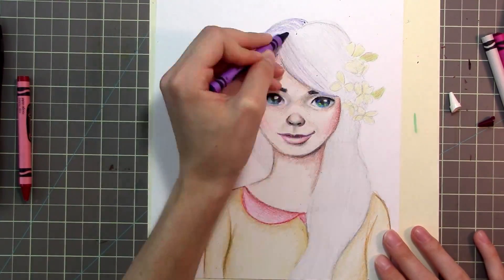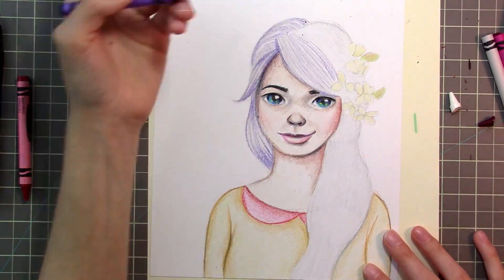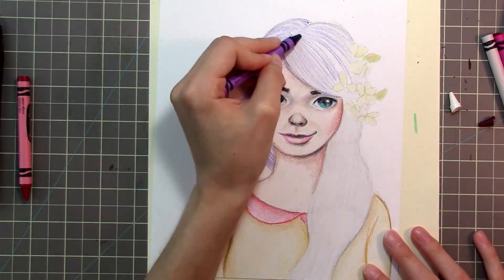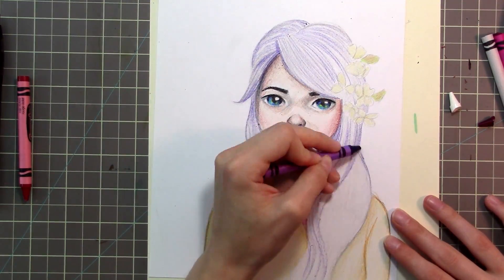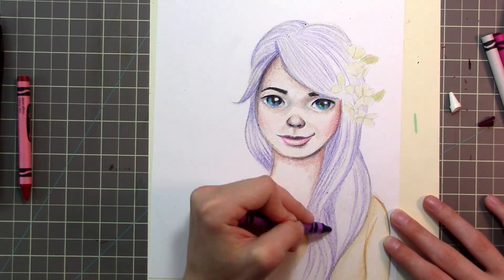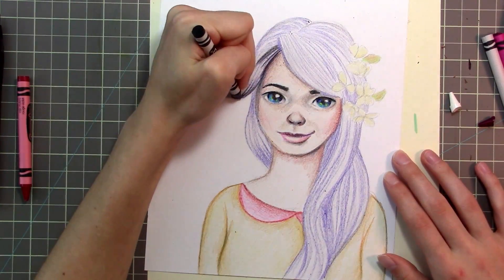I was really afraid that the wax would smear the pencil lines, and it didn't, thankfully. And I was also afraid that every time I brushed the wax off of the paper — because sometimes it gathers up — that it would streak or something. But it was good, it behaved.